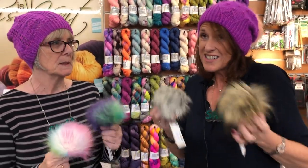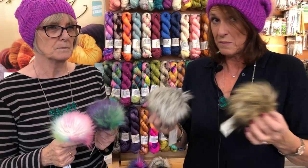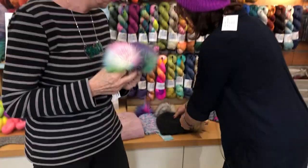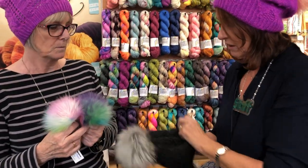We love these magnetic pom-poms because you can actually take them off and change them. You can have pom-poms that suit the hat you've got and change it on a daily basis.